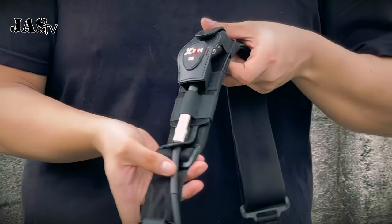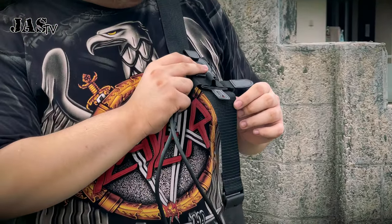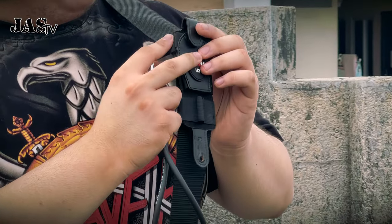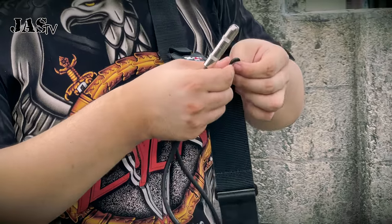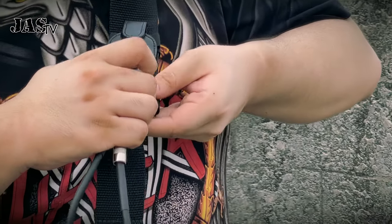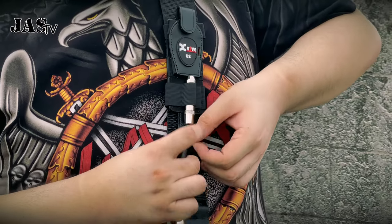It's done, and this is how it looks. Now for my setup, I'm going to be using this holster here, right above here. It really depends on your preference if you want it lower or higher. Now I'm going to insert this extender cable right through here and here. As you can see, it fits well.